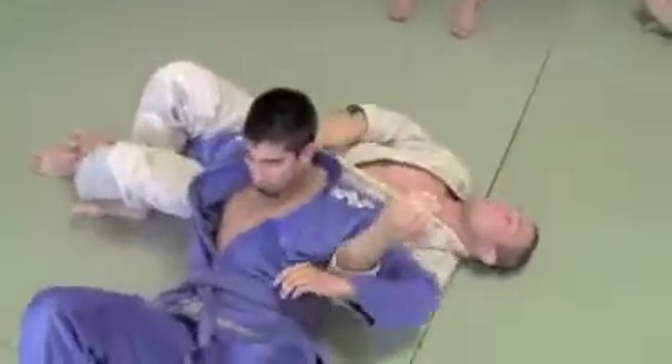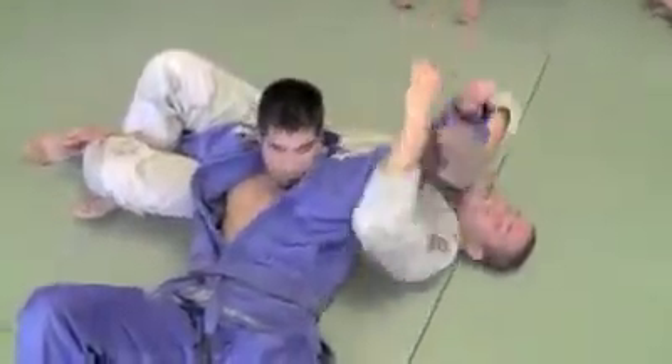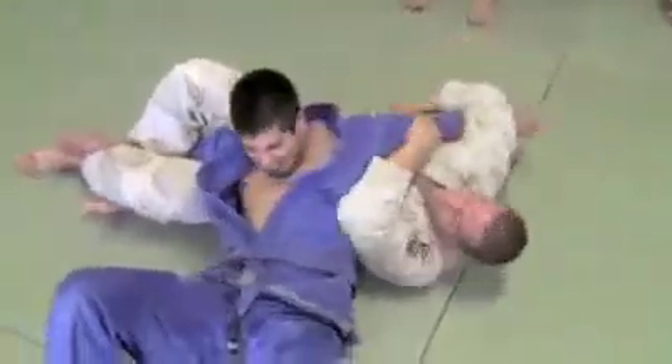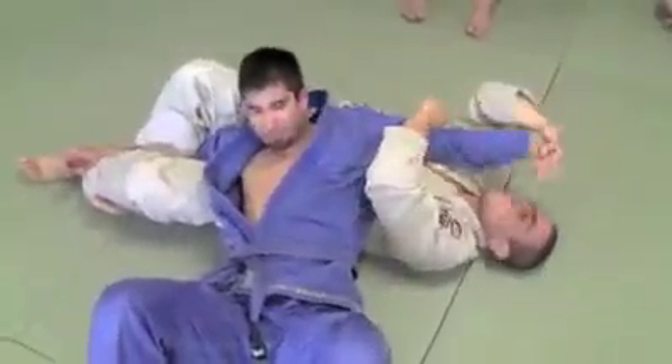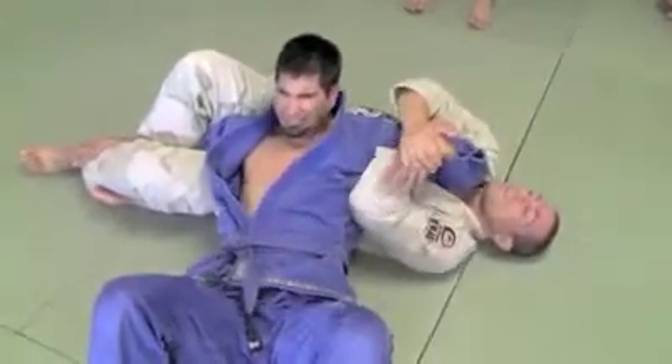Then from here, I push the arm to the side, feed this arm — arm bar. Wrist control, wrist lock.